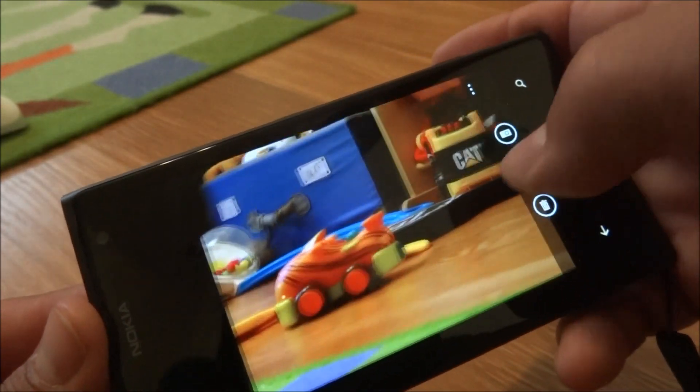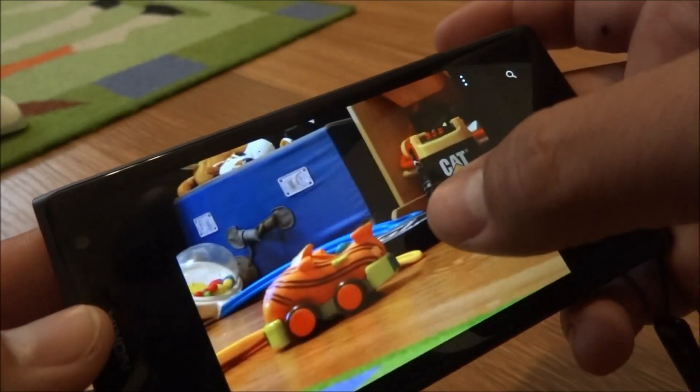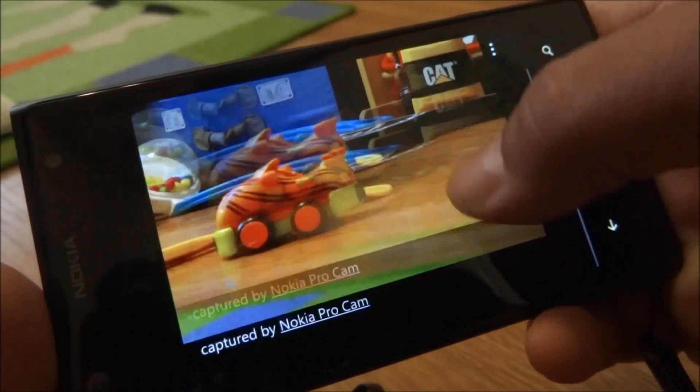Now it's going to let me share it — I can share it with my social network, send a message, whatever. Here we'll go back to the camera app and go to the photo gallery. Here it is with the other photos that I've taken, and this is the reframed version.